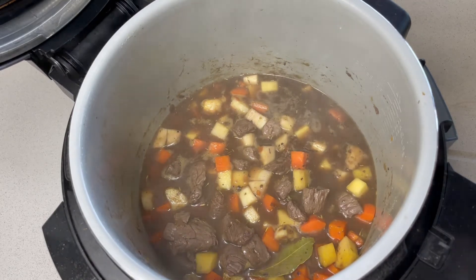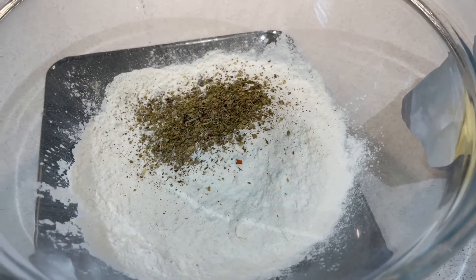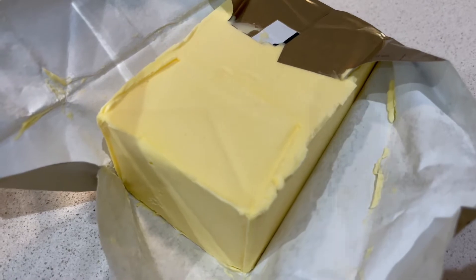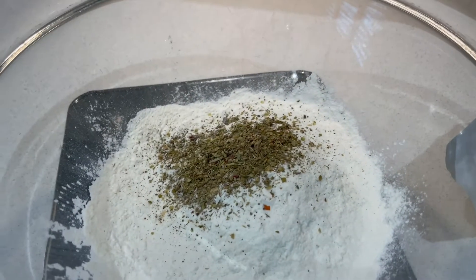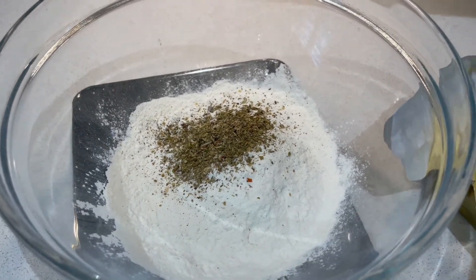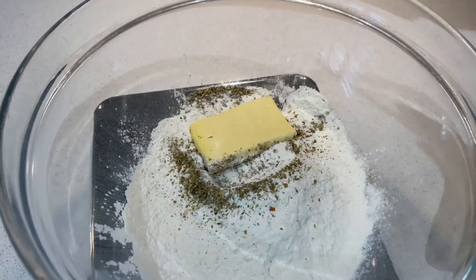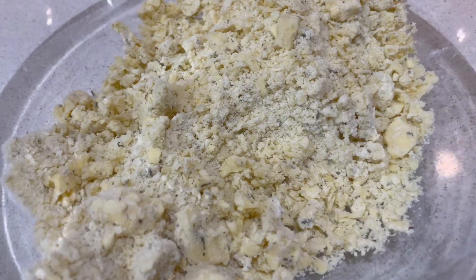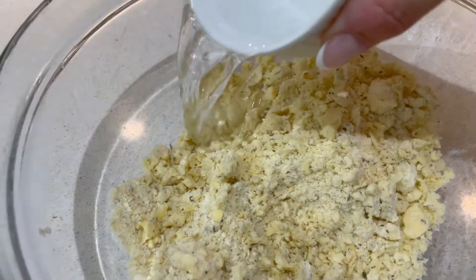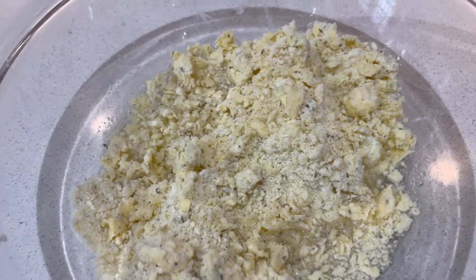All I've got to do is add my dumplings. To make them, I've got 125 grams of self-raising gluten-free flour and some dairy-free butter alternative — a hard block — because we're going to be rubbing it into the flour. We've also got two tablespoons of herbs. I need 70 grams of the butter, so let me measure that out. I rub this together so it resembles breadcrumbs, then add 75 mils of water and mix again until we can form the actual dumplings.